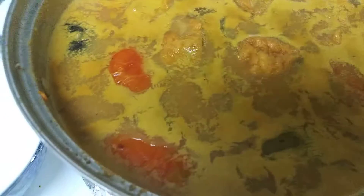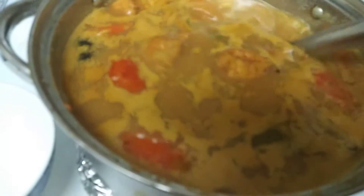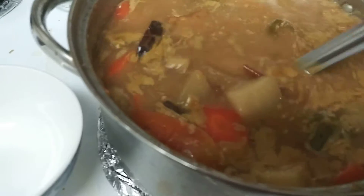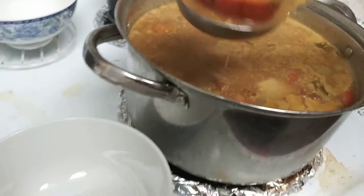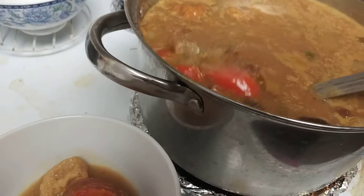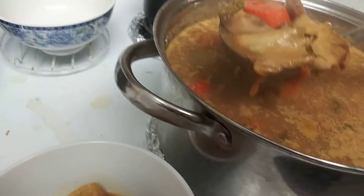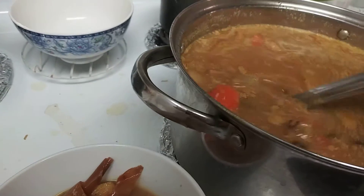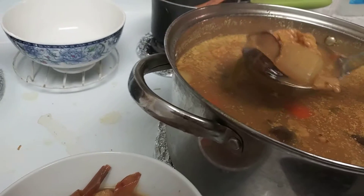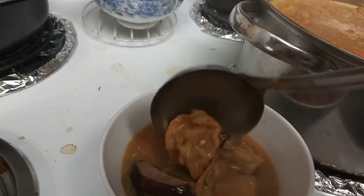This is utterly delicious. And instead of having rice, we're going to have curry, kind of like a curry soup. There's yam, carrots, mushroom, and something called bean curd. There's hot chili, onion, mushroom, and tofu.